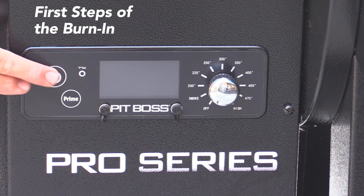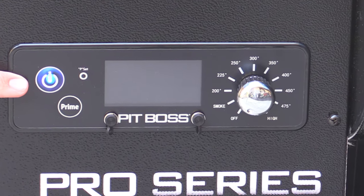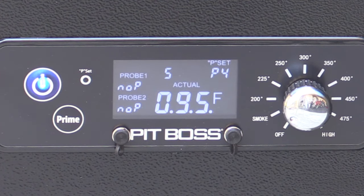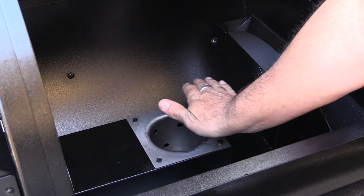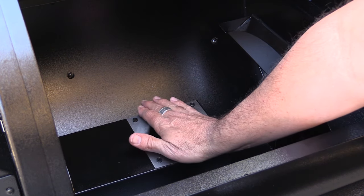Now that we have it plugged in, the first thing we're going to do is press the power button. When we do, the power button begins to glow blue — that's how we know that it's on. Now we're going to go ahead and turn the dial from the off position to the smoke setting. I can hear the fan coming on now. So in just a second we'll see if we feel heat inside of there. I feel air blowing out, so I definitely feel the fan. I don't yet feel heat, so we're going to wait just a moment and see if we start to feel that.